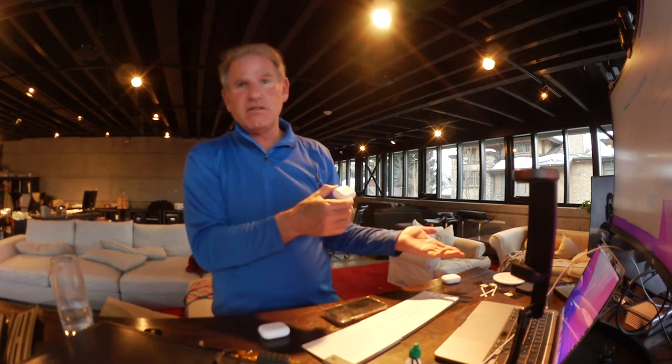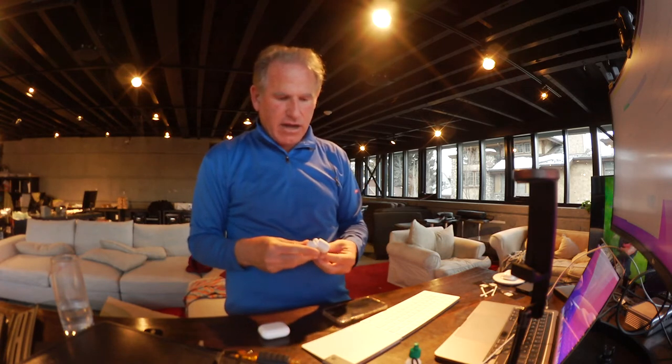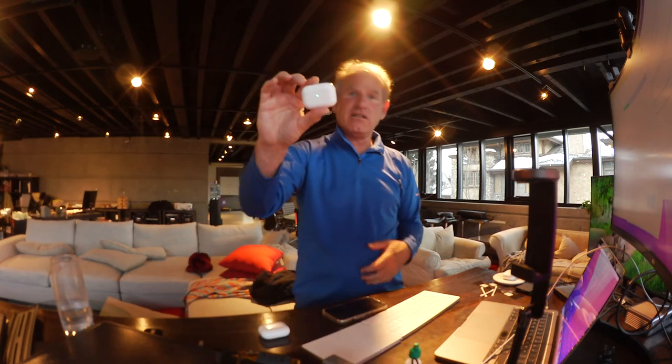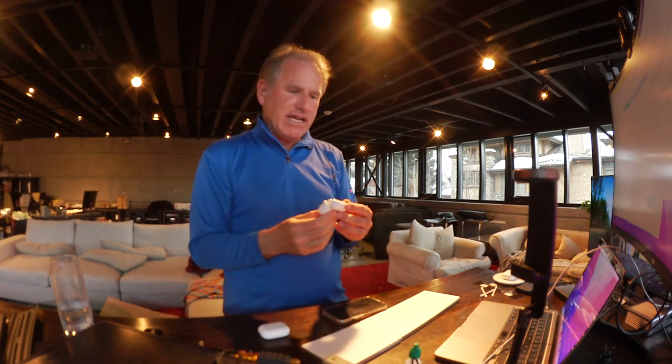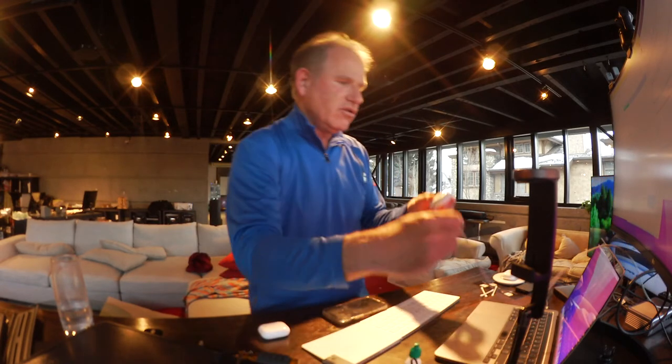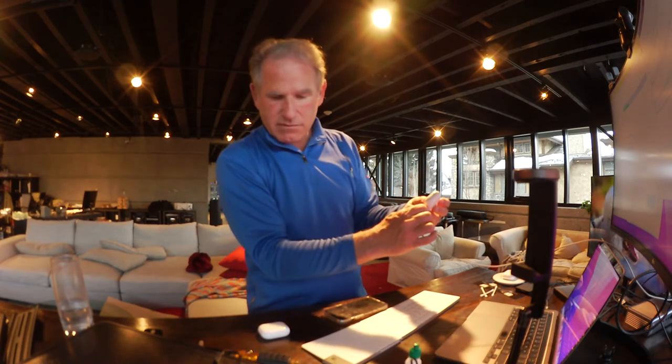So I've got a case that functions only if I charge it with the magnetic charger. I realized I could replace the case for about $20 on Amazon. I was able to get a brand new non-Apple case that looks identical, except the light lights up blue when it's charging.